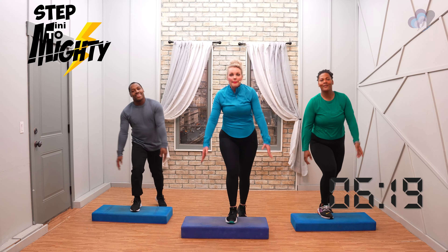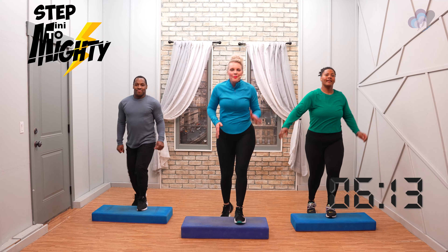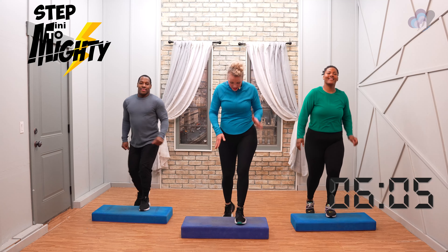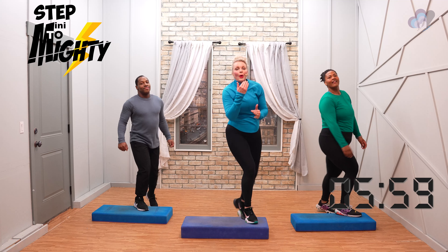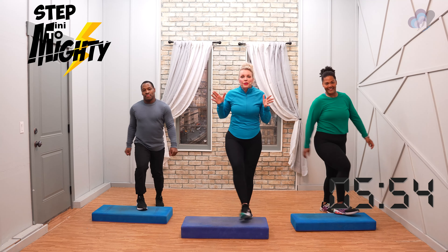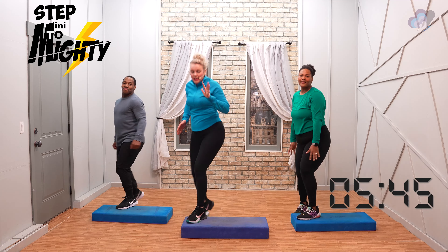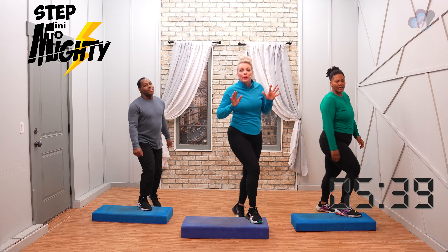Two more. Change it up — step tap, facing forward. Step tap. Beautiful job, everybody. Now we're going to take this tap corner to corner — two more. Step tap, corner, corner. We're trying to get to day 30 where we work out for 30 minutes. Once we get you there — step across America — that's your next program to keep you consistent. You remember that leg back? Step leg back — we're going to do it corner to corner.